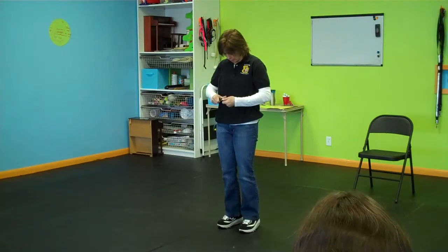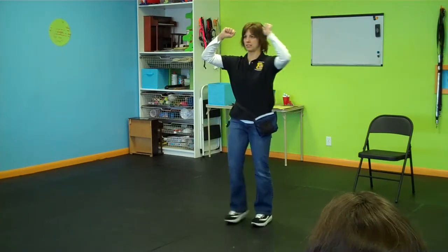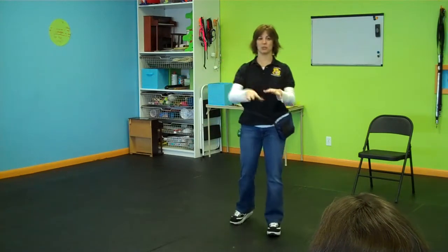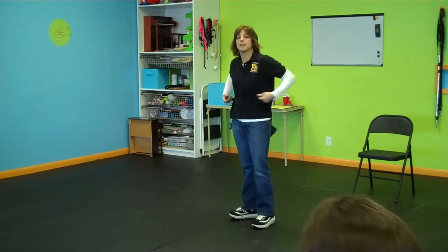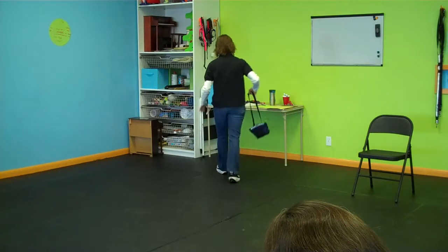We always put our bait bag on, and we always have it over here on our left side. We have our clicker here, and we have this hat that we wear when we're training, and the dog says, 'I'm ready to train. I'll do whatever you want me to do as long as I see the clicker and the bait bag, the hat, and we're in the kitchen.' And as soon as any one of those things comes out of the picture — bye-bye response.